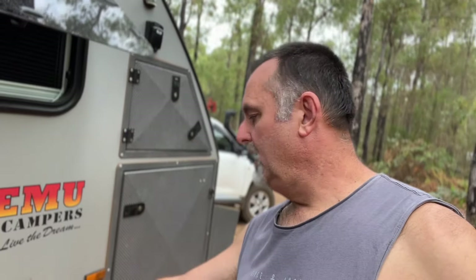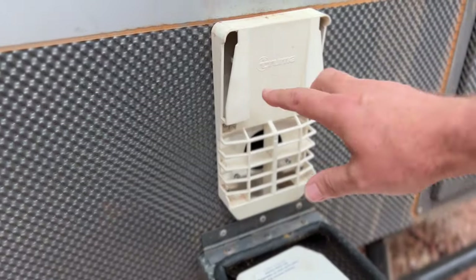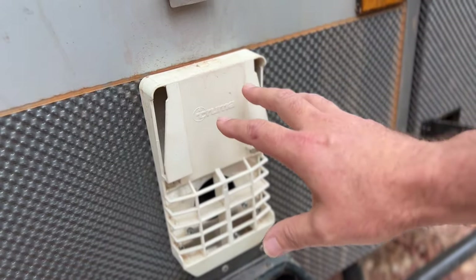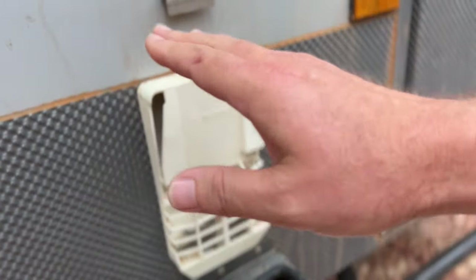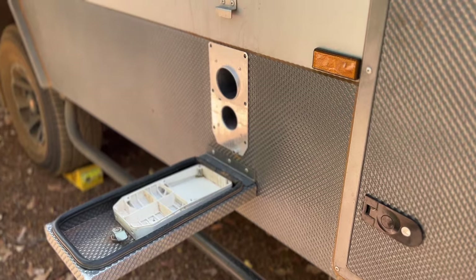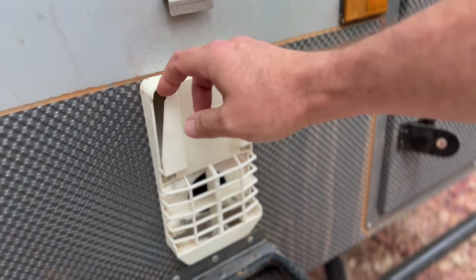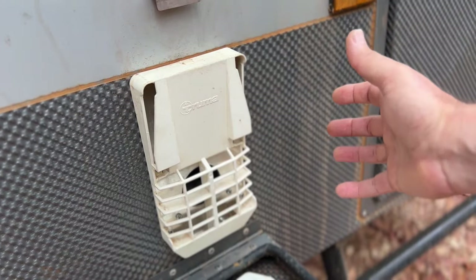This section here is a flue, just like you'd have on a fireplace in your house, and it requires draw just like a normal flue on a firewood for it to actually work. What had happened was the inside of the Truma system was slanted back slightly away from this exhaust panel here, allowing air to leak into the intake rather than being drawn out the exhaust.